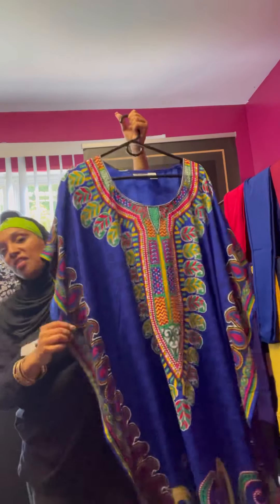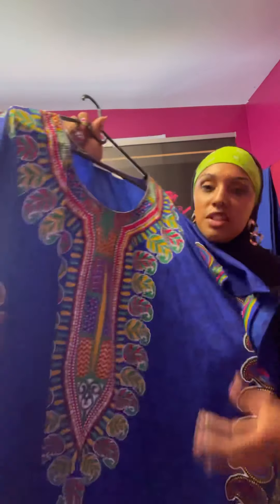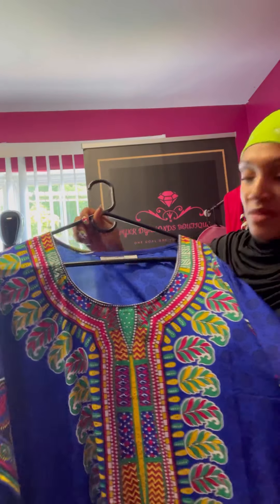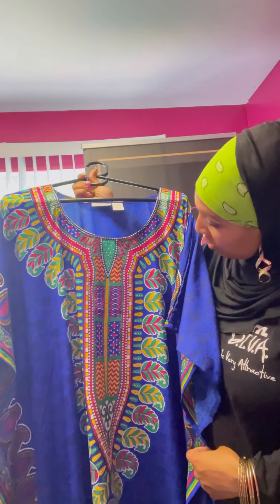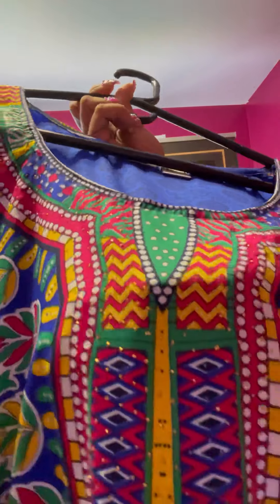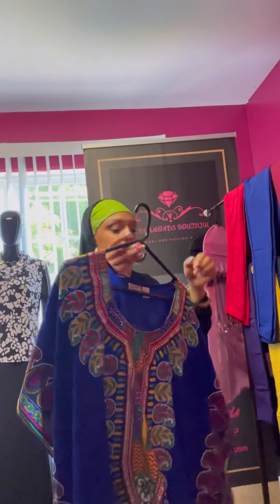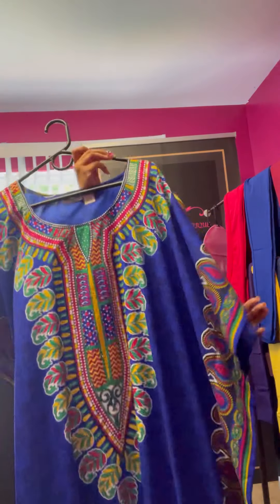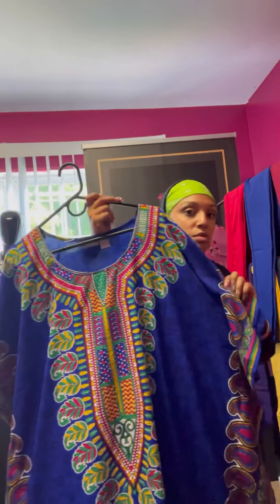Next up is this gorgeous blue caftan — a great royal blue color. All these gorgeous gorgeous colors. You've got your yellows, greens, pink, and white. It also has bling on it — bam, got the bling on there! Very gorgeous. If you'd like this caftan let me know in the comments below and I will get back with you.